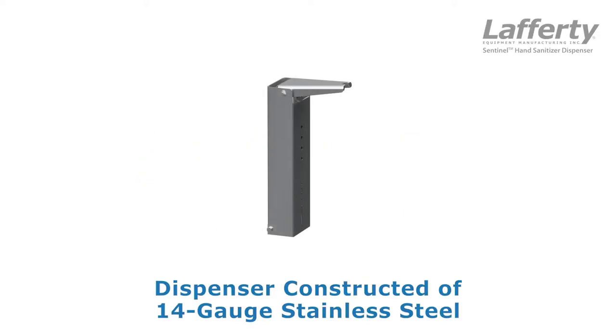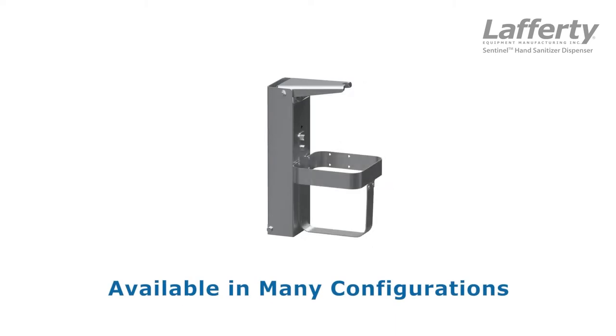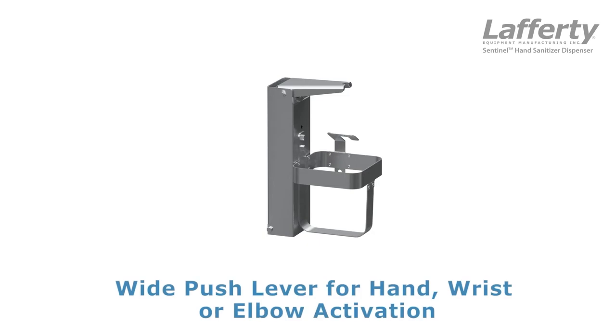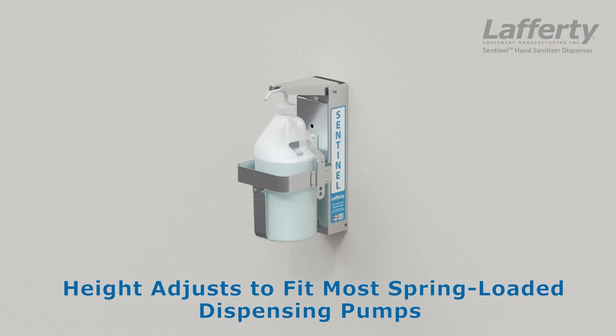The Lafferty Sentinel is an all stainless steel hand sanitizer dispenser for chemical containers with plastic dispensing pumps. The wide push lever allows for easy activation by hand, wrist, or elbow, and the rack adjusts to fit the height of the chemical container and pump.